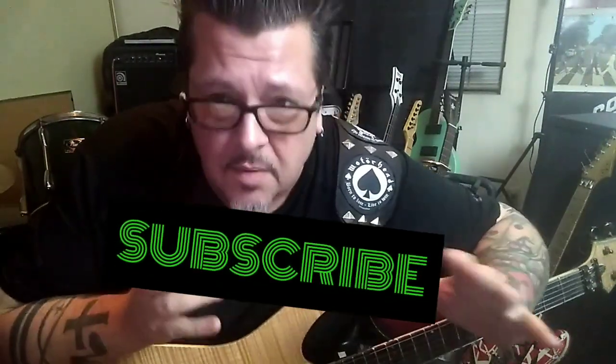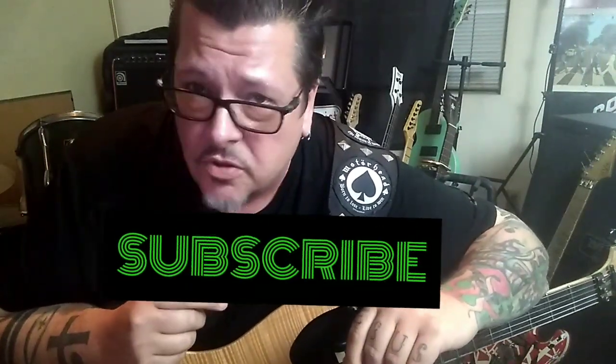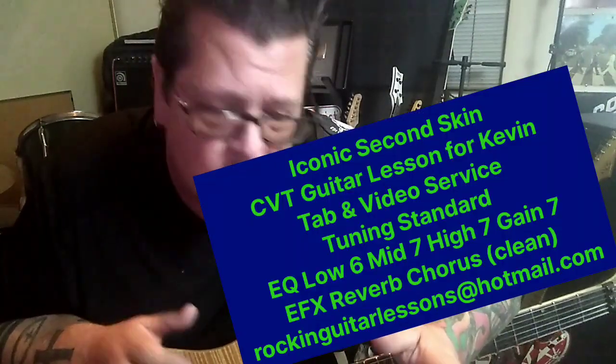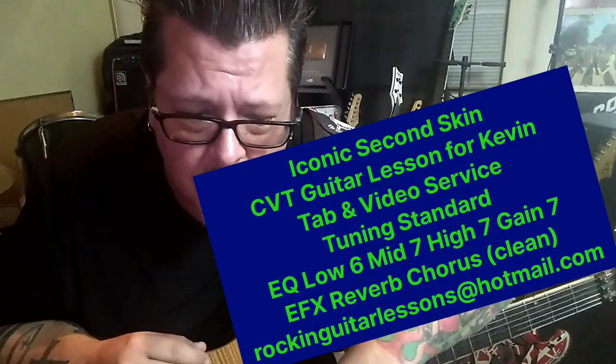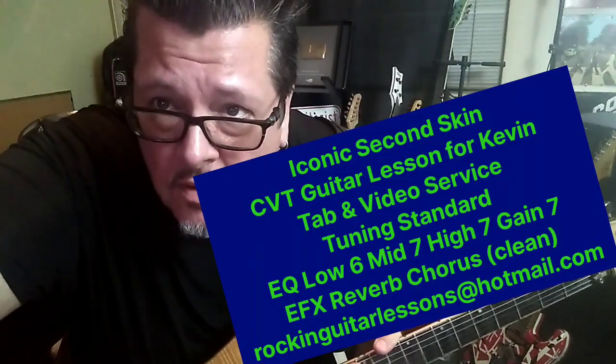Alright, we got Iconic with 'Second Skin.' This is a CBT guitar lesson for Kevin — you wanted the whole song minus a solo. Michael Sweet is the singer, and the dude can sing — he's got some Lou Graham qualities. Tommy Aldridge on drums is phenomenal. This is in standard tuning. What a great song, and anything Michael Sweet does he puts his heart into. Let's jump in.